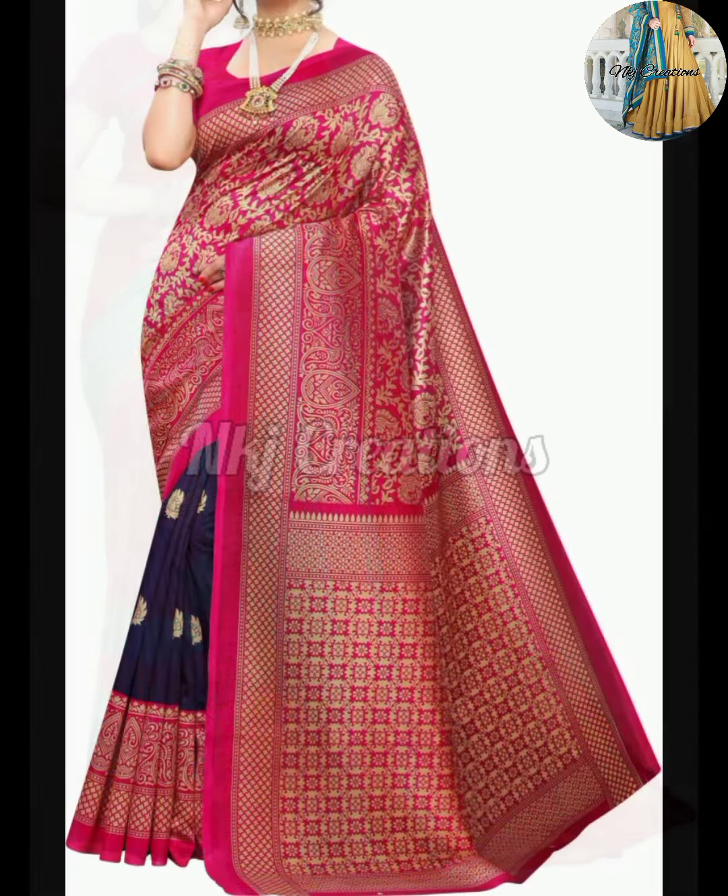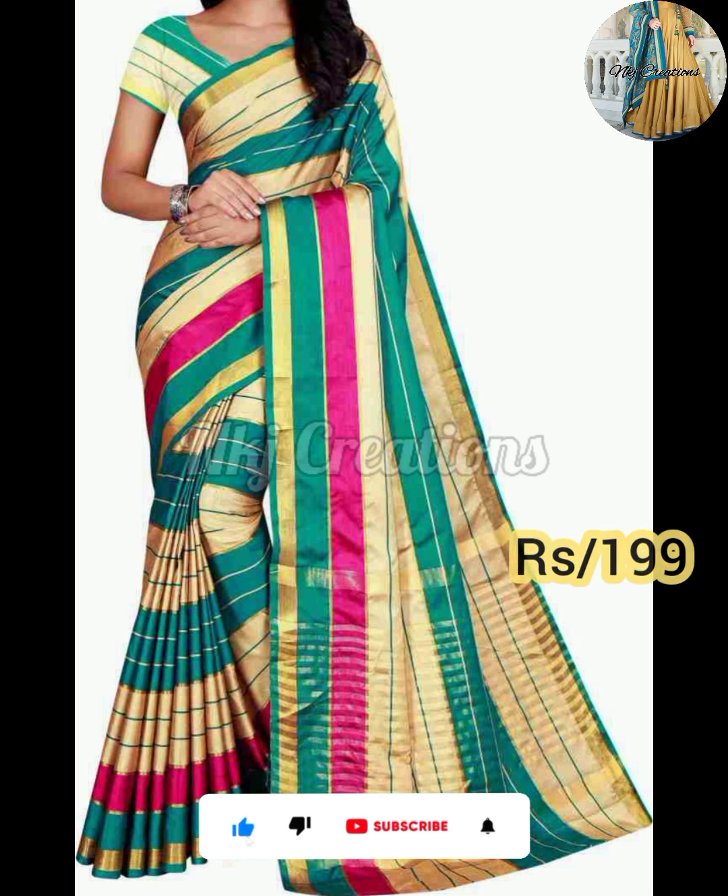You can visit all these saree designs and get a good look at all of them. If you like them, you can purchase. Thank you so much friends, thanks for watching.